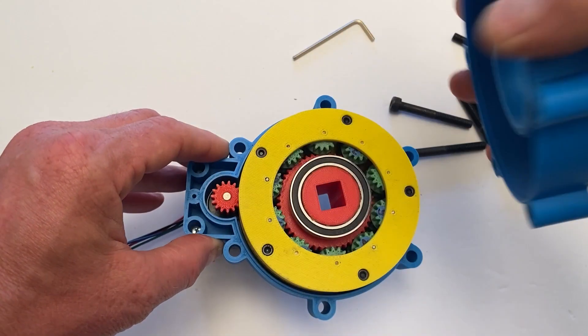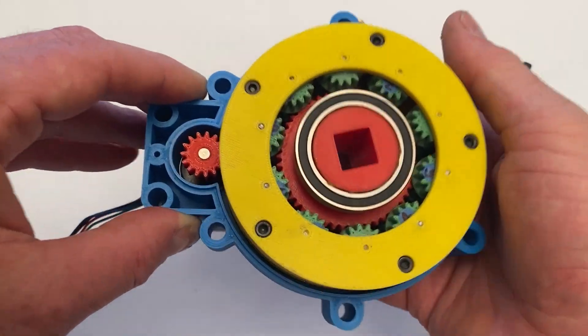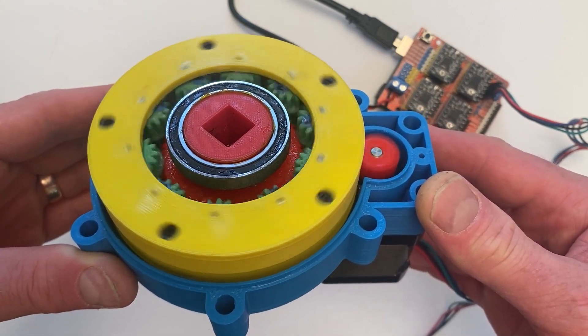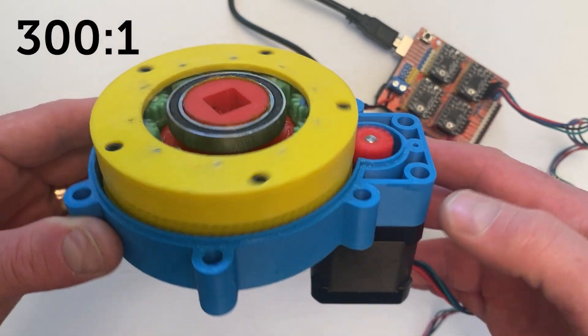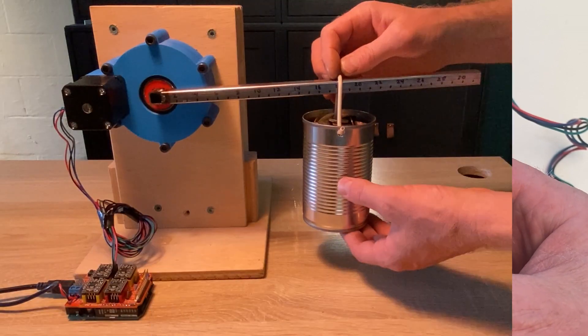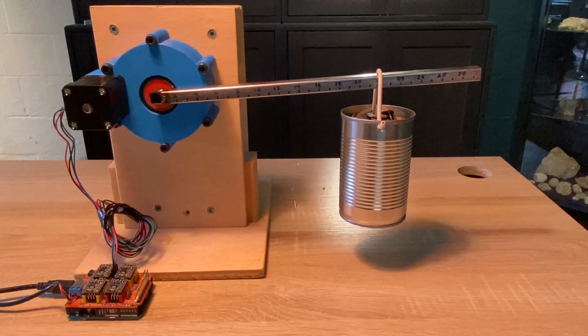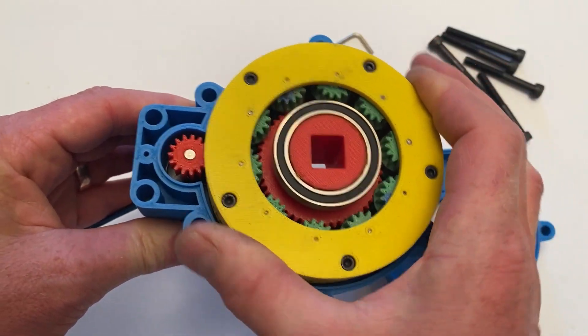Hi everybody! I wanted to show you a really cool gearbox that I designed and 3D printed. It is driven by a NEMA 17 stepper motor and has a gear ratio of 300 to 1. This gearbox is mechanically tough enough to do some heavy lifting without stalling or shearing off the teeth, even though it's made of plastic.